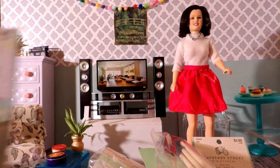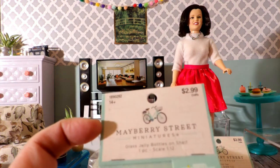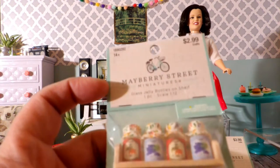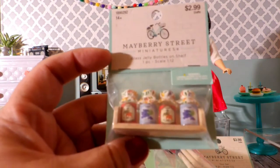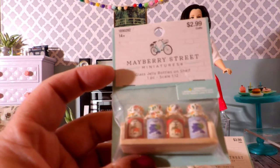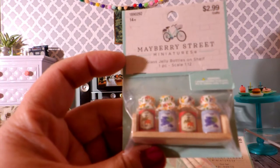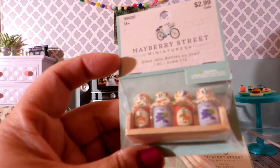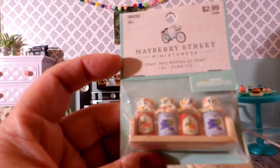Here's one item. This is a Mayberry Street miniature. It was $2.99, and this is a set of glass jelly bottles, and it comes with a little shelf. It's actually 1:12 scale, but I thought it was so cute to add to my little kitchen diorama, which I'll do a video on soon. And even though it's small, I think it's the right size that it will work. They have little labels and little fabric tops, so I just thought they were adorable.